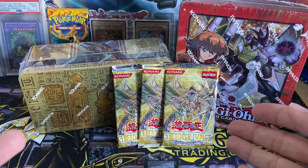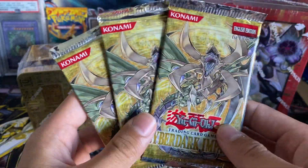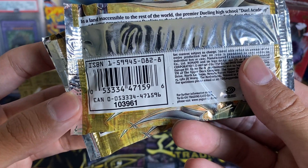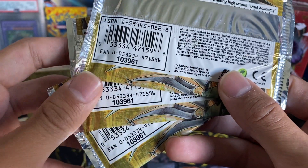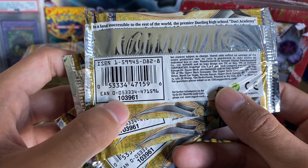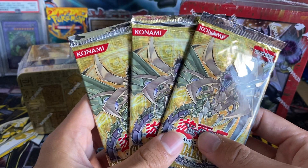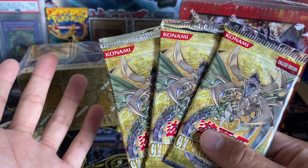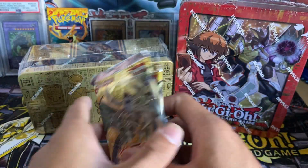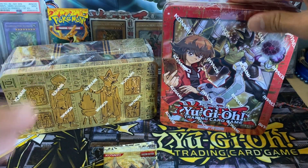Without further ado, let's get opening into these packs. We have three packs of Cyber Dark Impact — these are GX packs and they are extremely hard to find. I hope we pull Cyber Dark Dragon, that would be amazing. But these are retail packs. We also have our Gold Sarcophagus tin here and our Jaden and Yuki 2018 Megatin.